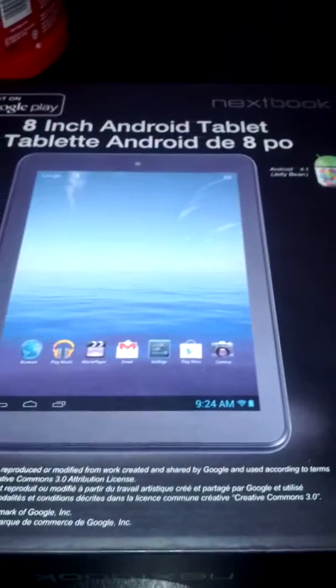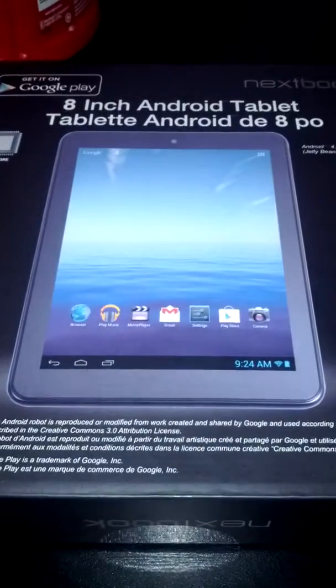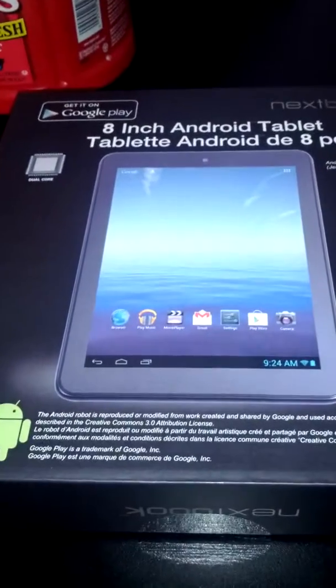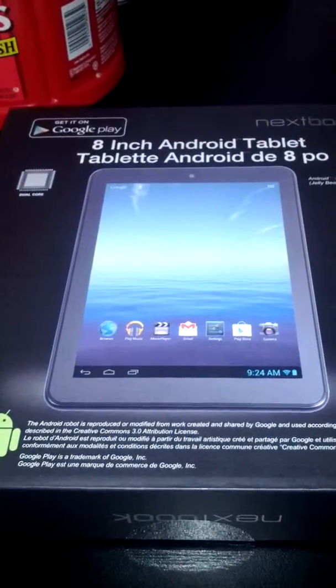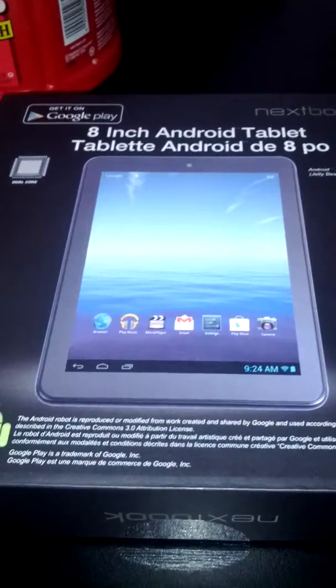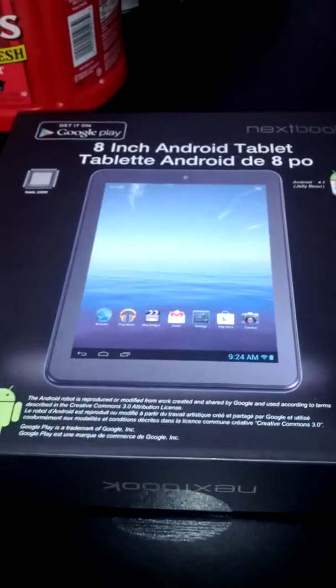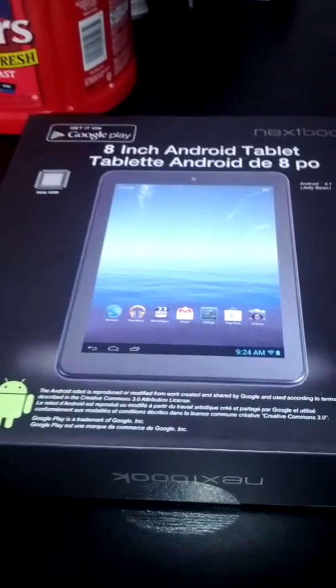Hey, what's going on, this is Emilio doing another review on a tech gadget that I got my hands on. If you see any of my other reviews, hope you like them. I just love technology, so it became a hobby — when I get a chance to get my hands on one, I start bragging about it.